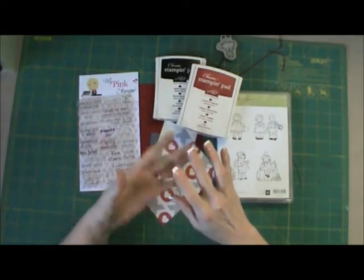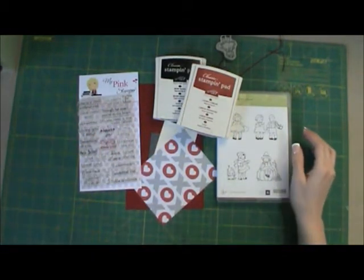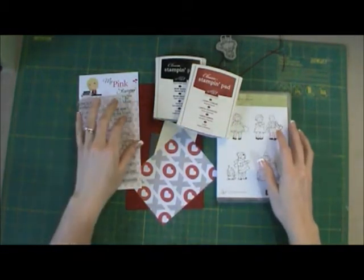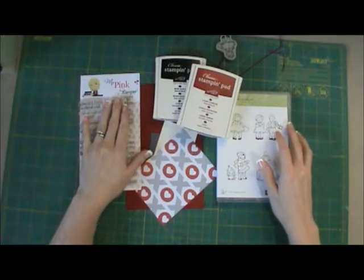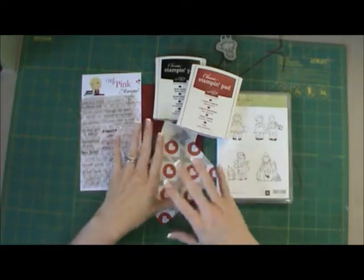So if you have a lot of these to do, this would be a good card to make. We're going to be using a couple of stamp sets — I'm going to be using My Pink Stamper, some of her stamps, and then some Stampin' Up stamps and Stampin' Up products.